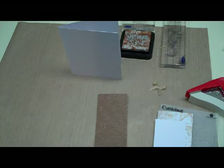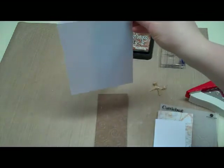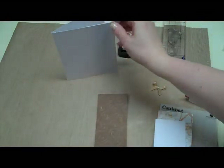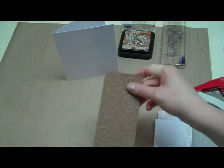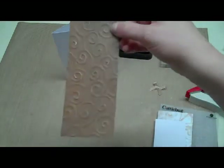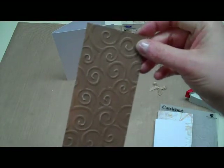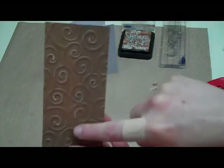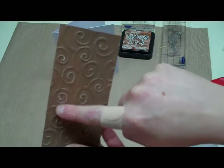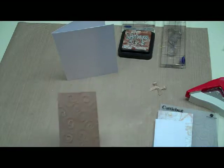Hi, this is Debra from Dinglefoot.com and this week we just have an everyday greeting card. I have a piece of white cardstock for my card and then I have a piece of brown paper that's about two inches wide and the length of my card. I ran it through an embossing folder, and this paper actually has a white core, so when I embossed it some of the white kind of came through.